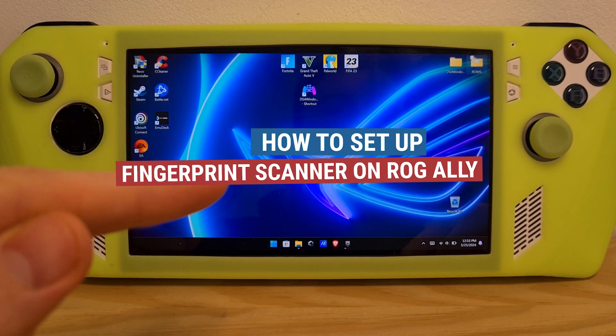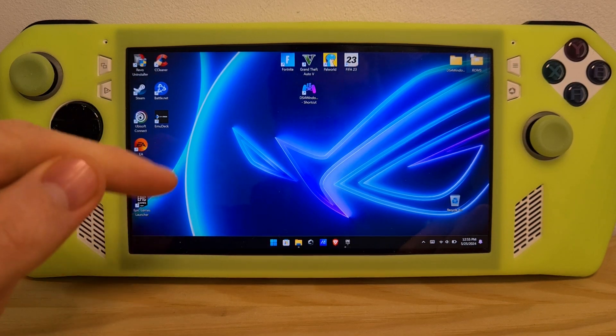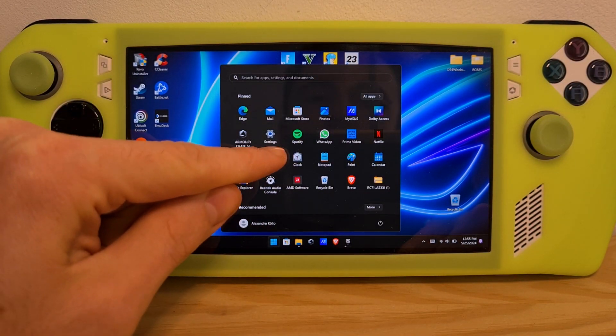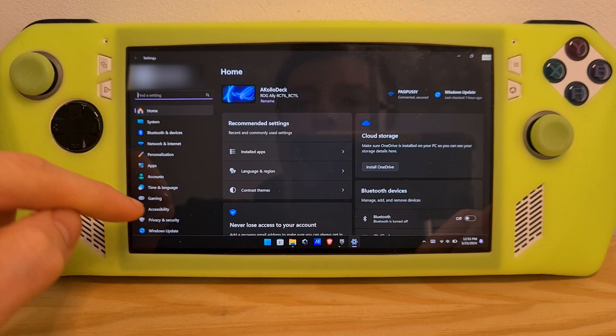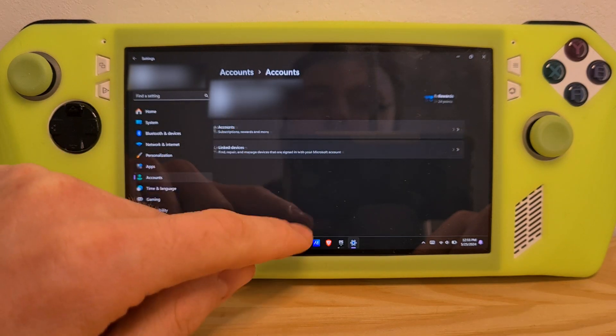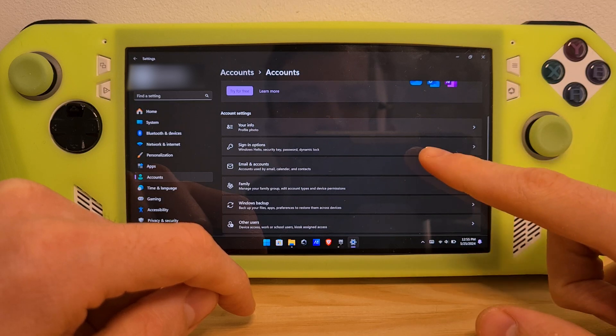This is how to set up the fingerprint scanner on the ROG Ally. First, go to the bottom left Windows icon, press it, go to Settings, then on the left click on Accounts, and hit Accounts again. Scroll down a bit to Sign-in options.